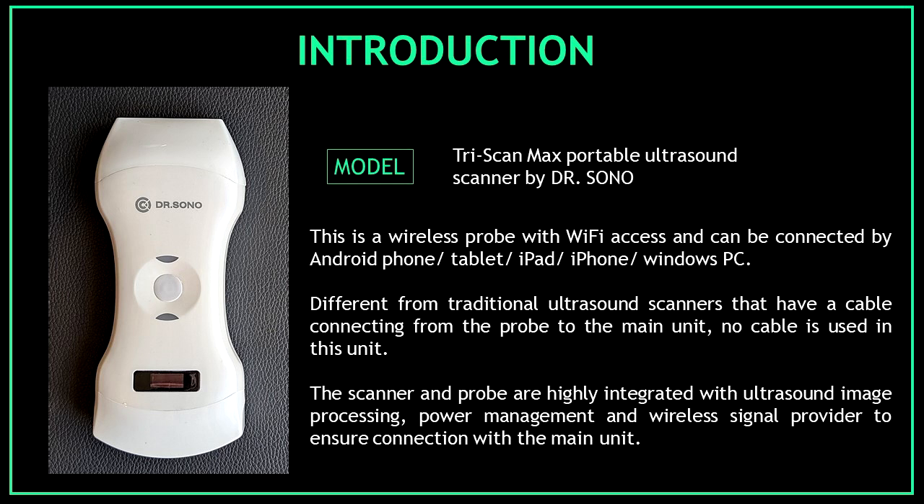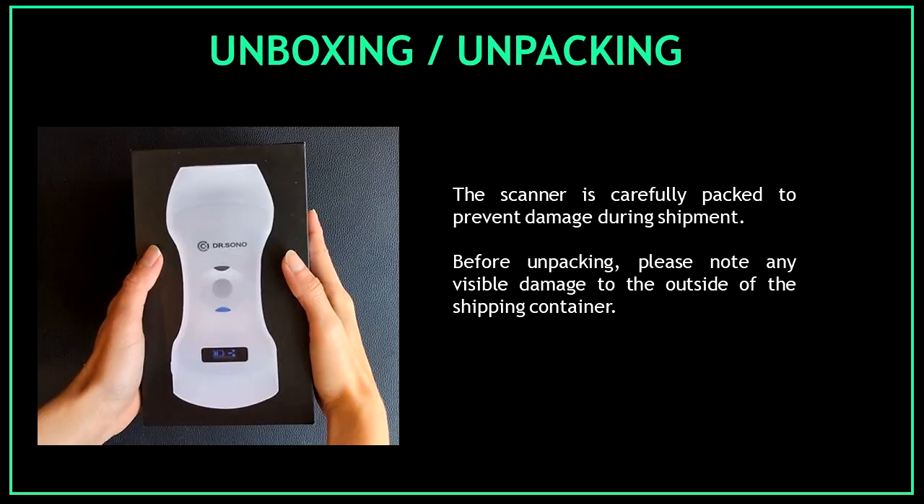Before unboxing or unpackaging an ultrasound device, take into consideration the following information. The ultrasound scanner is carefully packed to prevent damage during shipment, so before unpackaging please note any visible damage to the outside of the shipping container. Make sure the box is not damaged before opening the device.